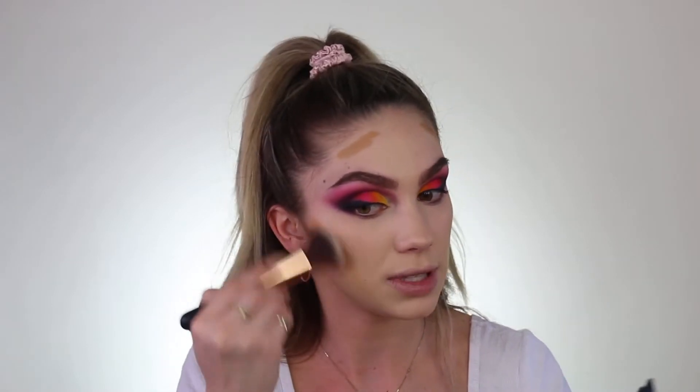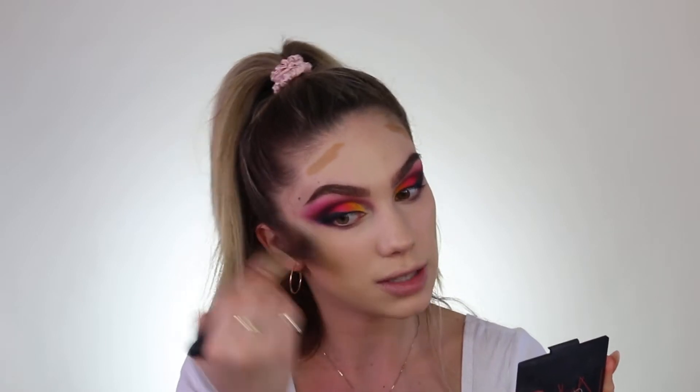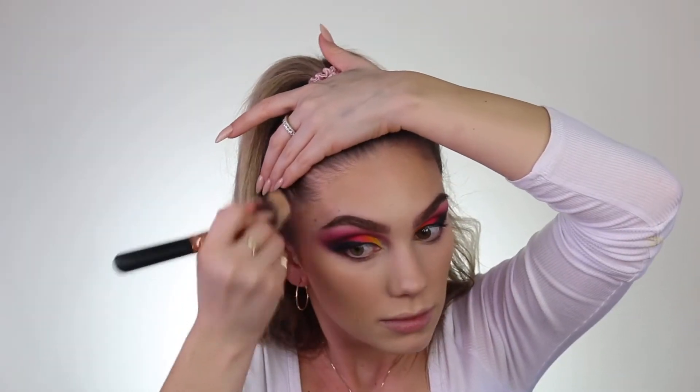Doing this just really helps the bronzer and powders melt into my face and it gives me more of that bronzy, sun-kissed look. Now we are going to bronze up my face some more. This is the Hoola Bronzer by Benefit. I love this because it's not too much of an orangey undertone — it's pretty cool, so it's kind of like you're contouring and bronzing all in one. I'm using a pretty big fluffy brush and we're just going to start working this all over, bringing it onto my neck just to kind of help everything blend into place.